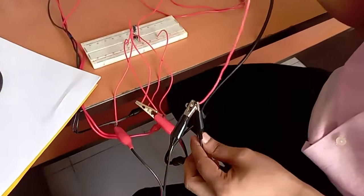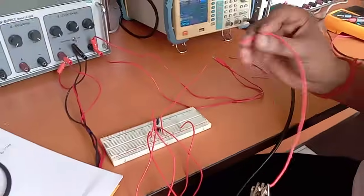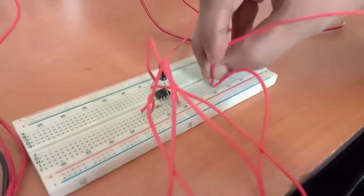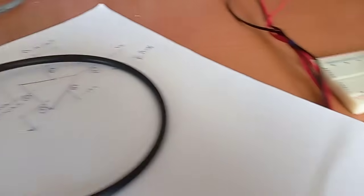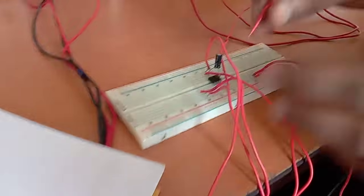We have connected all the common ground points and we will connect them at this separate common point. Again we have to ground pin number 3. This is pin number 3, so you can ground it like this.